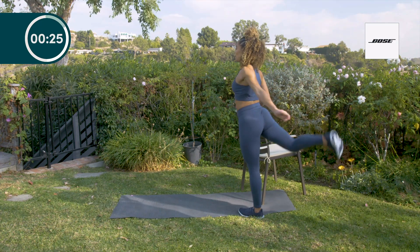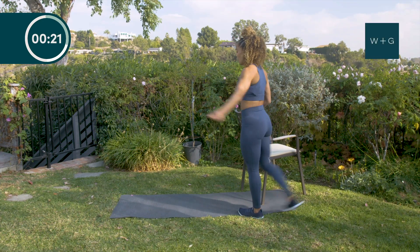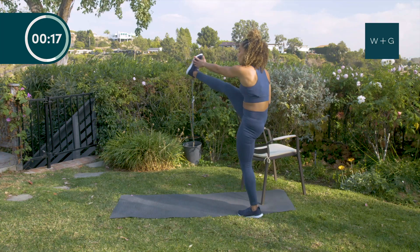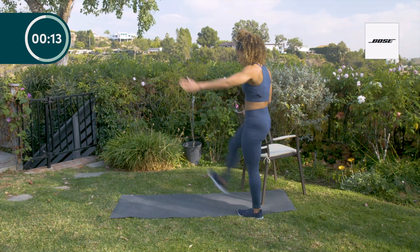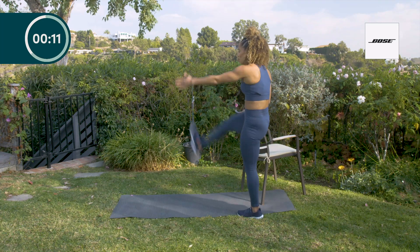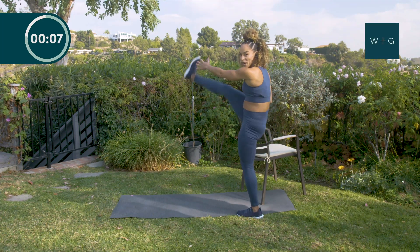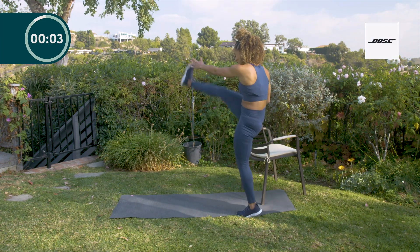We're stretching out our hamstrings, our hip flexor — glutes are activated as well as your core. You can come up onto your toe if you would like, or you can keep your foot nice and flat. One of my favorite stretches, activating your whole entire body — back in my track days in college, this is exactly what we used to do.